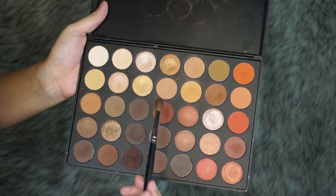So first I'm going to take a light brown as a transition shade — I'm just going to take a light brown from the Morphe 35O palette. I always like to use a light brown as a transition shade because I feel like it helps the other colors blend a lot better.